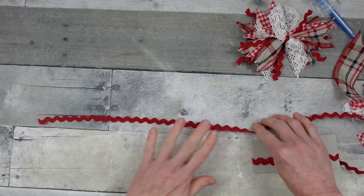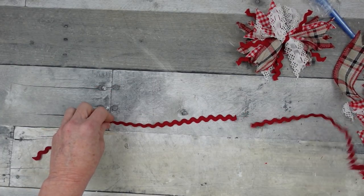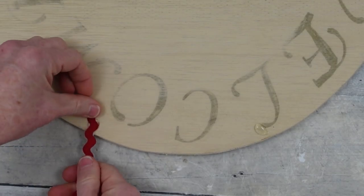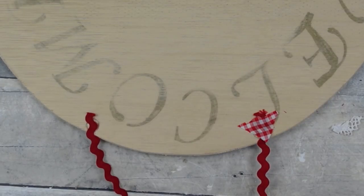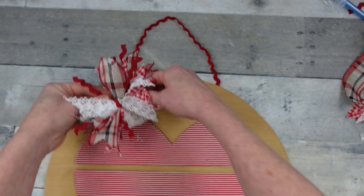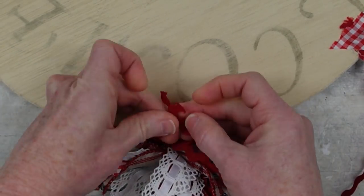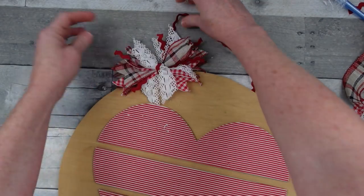When you get it looking the way you want, set it aside. I'm going to cut another piece of rick rack to use as a hanger — I thought that would be really cute. Once I know it's dry, I'm going to flip it over, add a little glue, and add the rick rack down as my hanger. Now I can add the little bow back onto the hanger, tie it, and you can leave that as part of your bow if you'd like — gives it a little extra oomph.